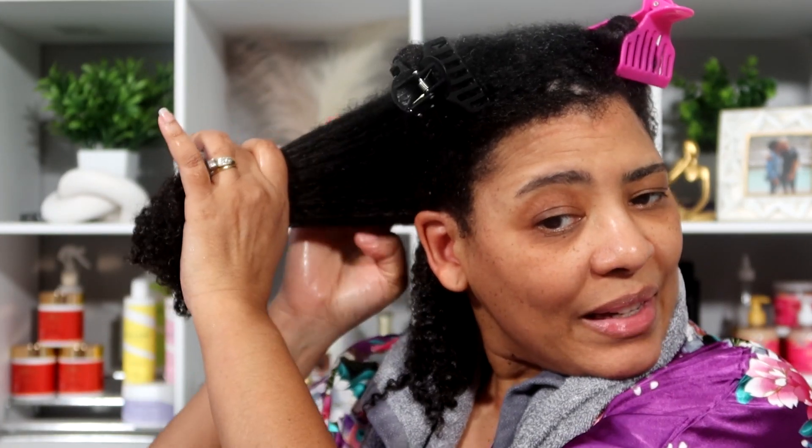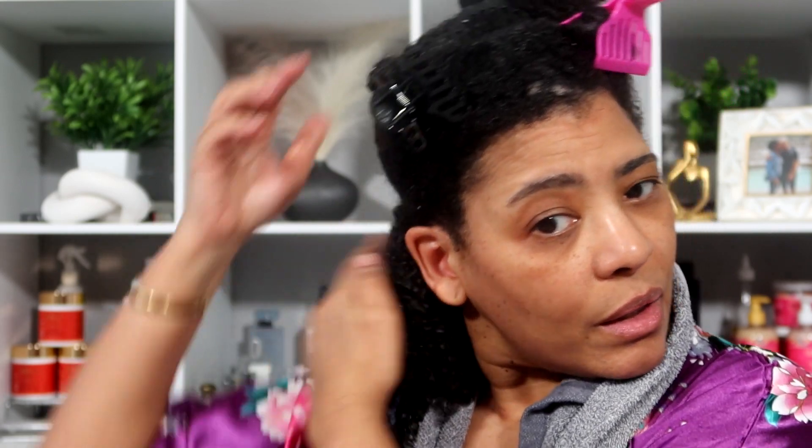I'm going to smooth it and rake it onto the hair like I normally do, and I'm going to twirl the ends. I am not going to keep reapplying — I'm not going to try to get that same feel I get with other gels. I'm just going to take a little bit, smooth it onto the hair, twirl it, and keep it minimal. I'm going to do the bare minimum and hope it works.